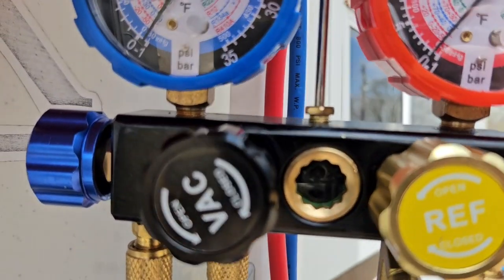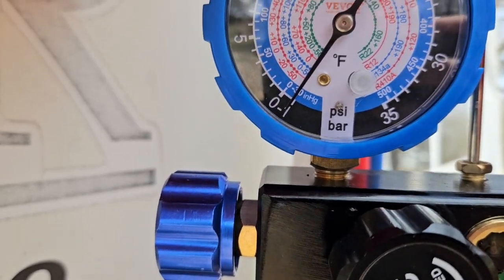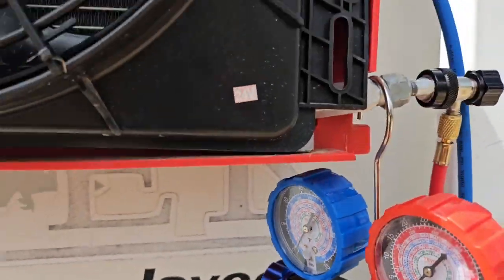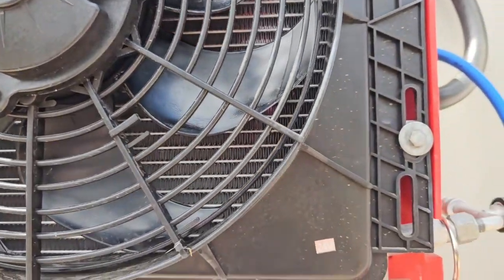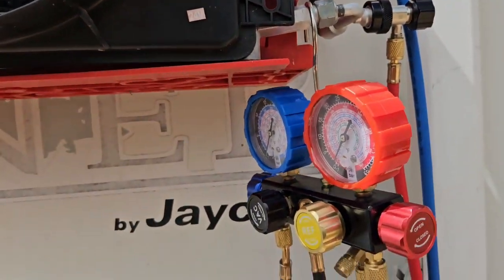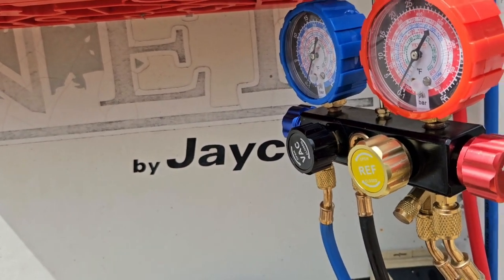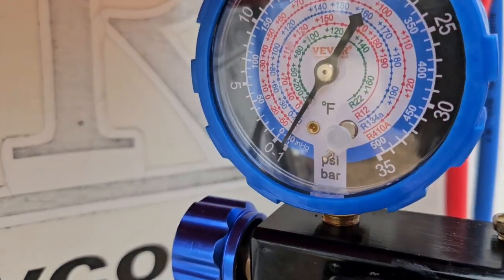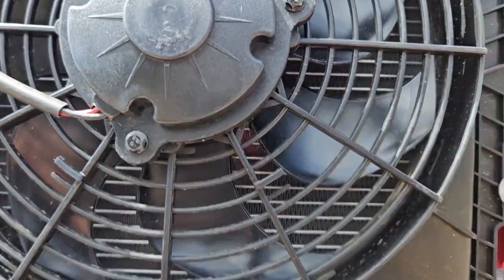We are now in a full vacuum — been in a full vacuum for about 10 minutes, looking good. We're about to convert this with isobutane: 95% isobutane, 5% propane. It's five to ten percent more efficient and I already have the numbers on this.